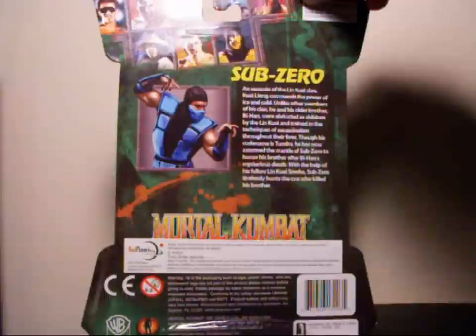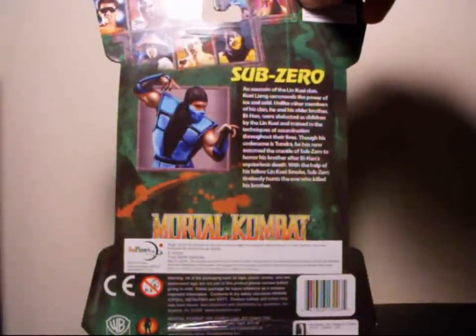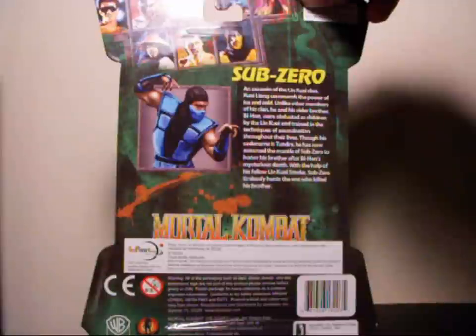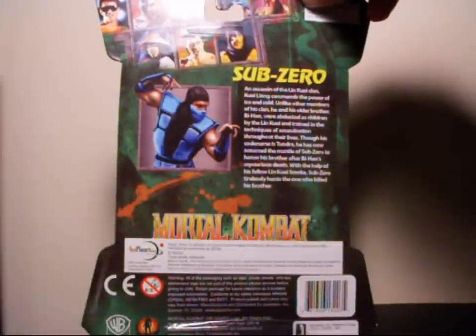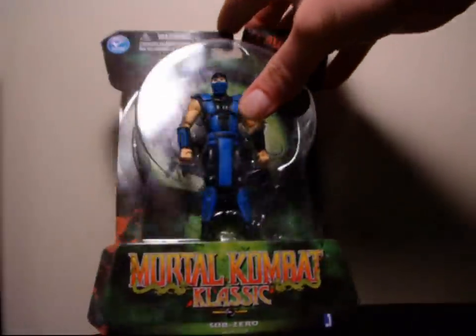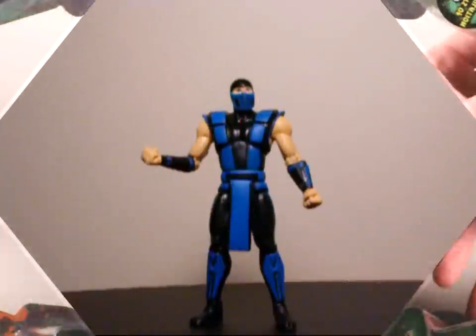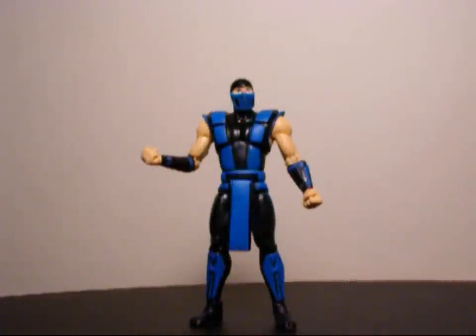I like that picture of Sub-Zero even though he has the stance of Reptile, but not a big deal. These figures are made by Jazzwares, brought to you by Warner Brother Games and NetherRealm. So let's take this out of the package and go over it in further detail. Here we have the Sub-Zero 4-inch Mortal Kombat Classics figure — MK2 — out of the package.